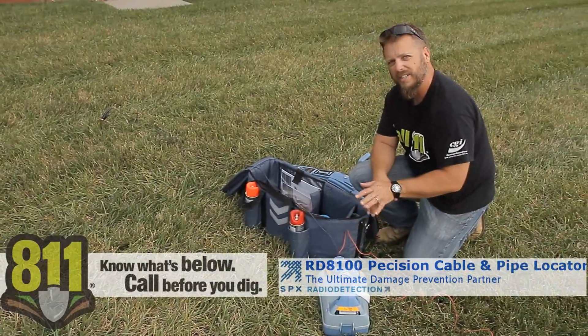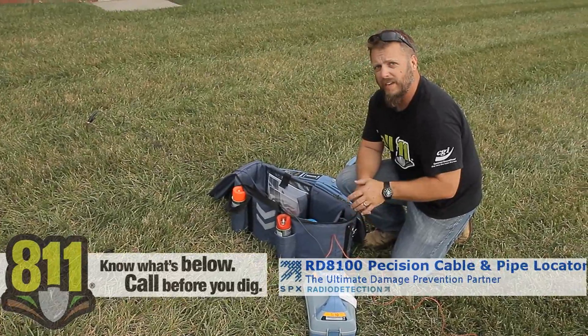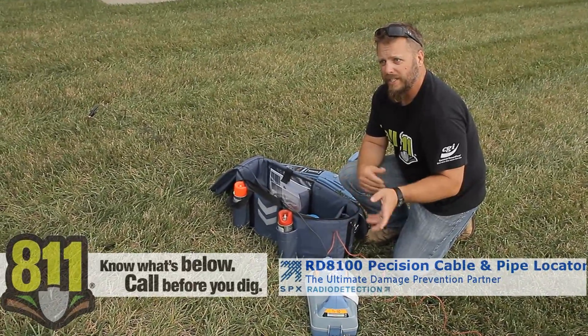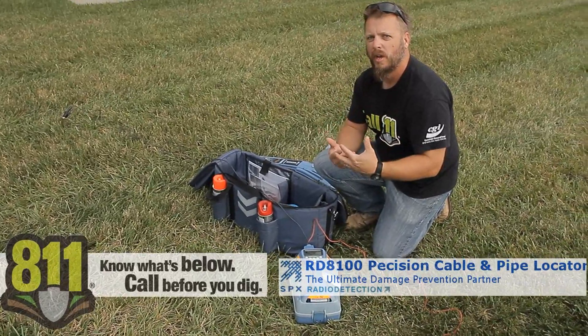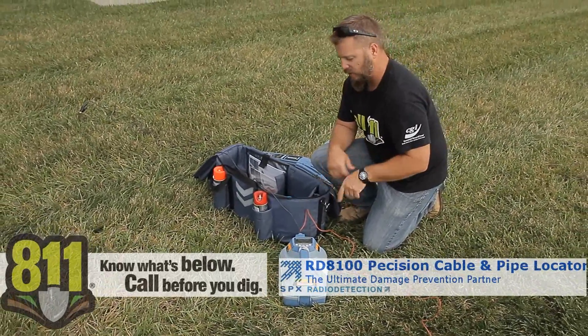All Radio Detection transmitters go up to 90 volts of power, which is way above everyone else's. It will put out more current when you have a high-resistance area, so that's very helpful.